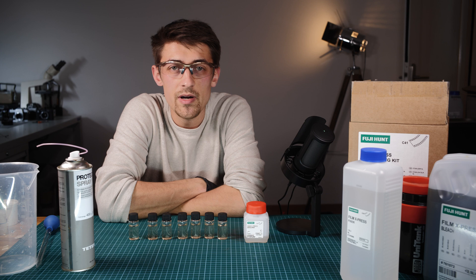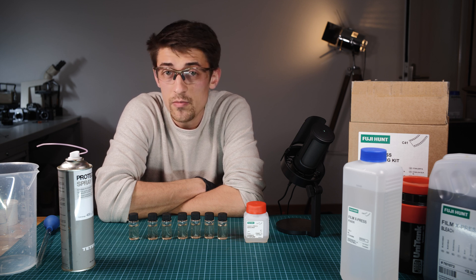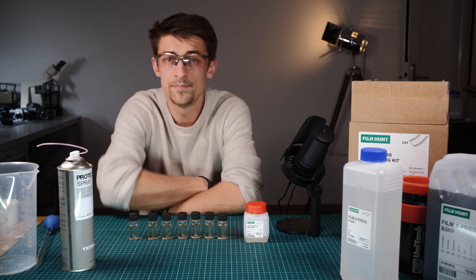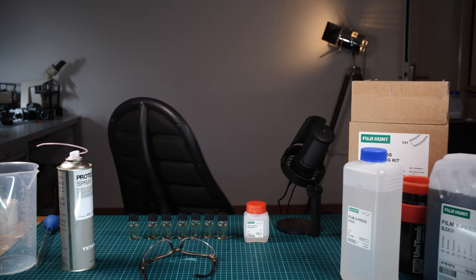So that's pretty much everything you need to know about the Fuji Hunt kit. In a later video I might show you actually developing with it and the equipment I use to develop. But for now, thank you for watching, I hope this was useful, and see you in the next video.